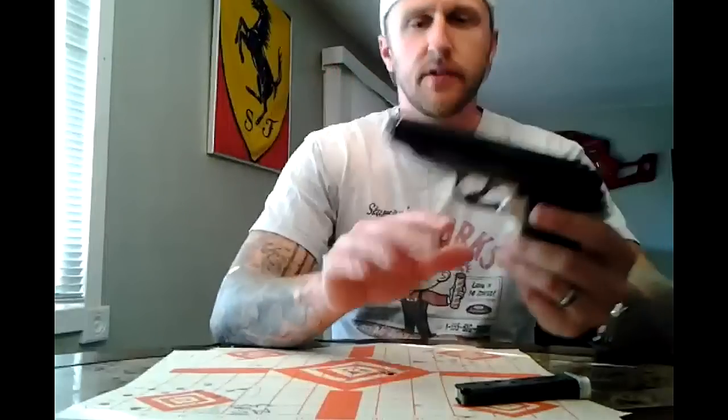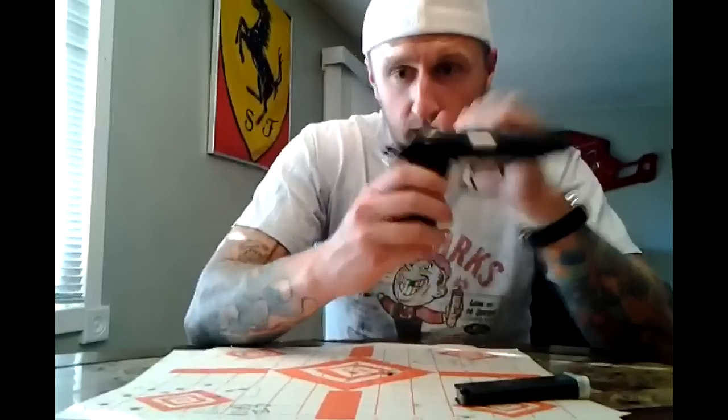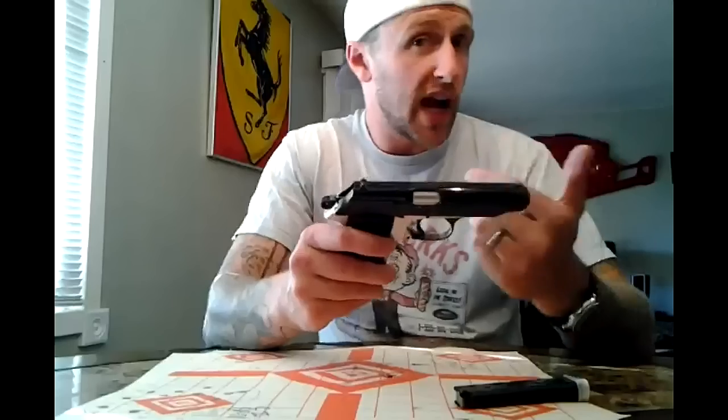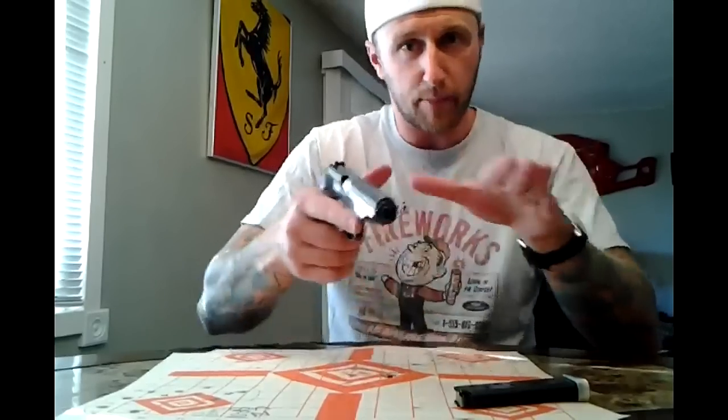I have medium sized hands — I wear medium sized gloves — and my hand fits into this very, very well. I will caution you that if you have bigger hands or a very high grip on the frame, you will probably get bitten by the slide. Keep that in mind. With medium hands, I'm just at the border — the muscles and everything kind of push up against the frame. If my hands were any bigger, I might run into this thing biting me, but luckily it doesn't.